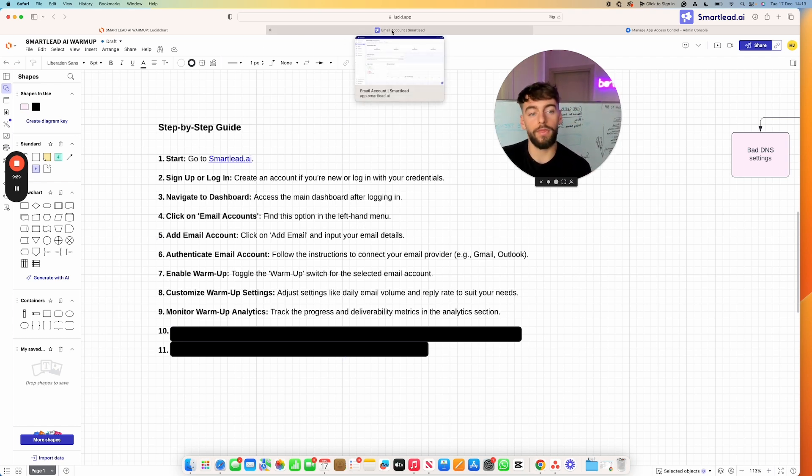Don't use these accounts for sending in the first two weeks. When they're actually warmed up, you can start booking sales calls and getting the results you want. Starting too early means you won't have enough engagement history for Outlook, Microsoft, or other servers to recognize it as a well-used account, and cold email replies are naturally low, so you risk being marked as spam.